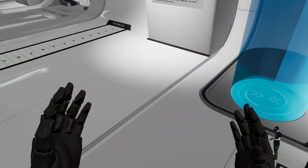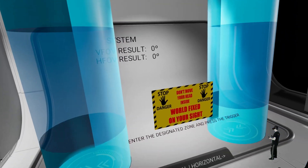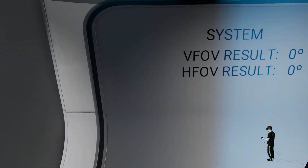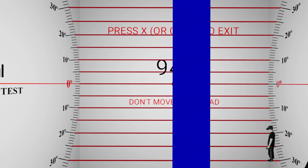Welcome to the TestHMD tool — we will test the HP Reverb G2 first. The first test is the vertical field of view. I'll go inside and there's a red button that moves up and down. When I can no longer see it in my headset, that's the right value. I don't see it anymore, and that gives us 94.